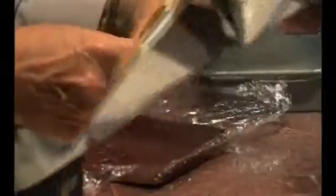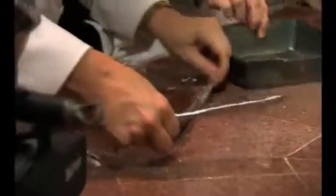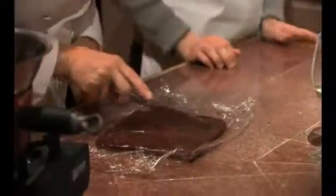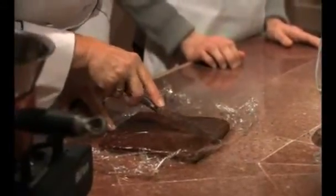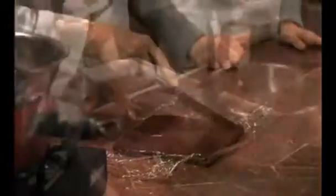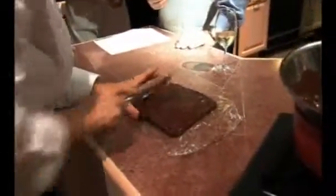I've got the chocolate truffle now out of the refrigerator. As a good friend taught me, to cut a straight line you start in the middle, put your finger down where you want it to cut, and the knife goes to your finger. This is how you make 64.